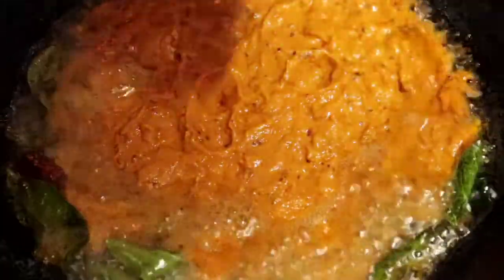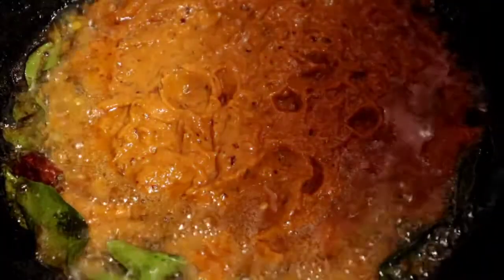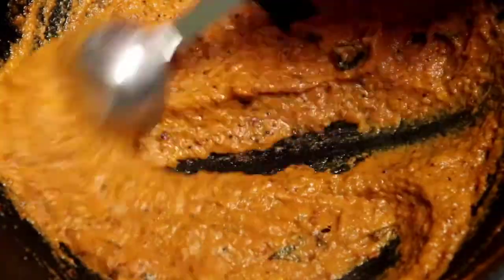Let's get started. The smell is a lot of taste. That's why we're doing it. Let's clean it up. It's a little bit better.